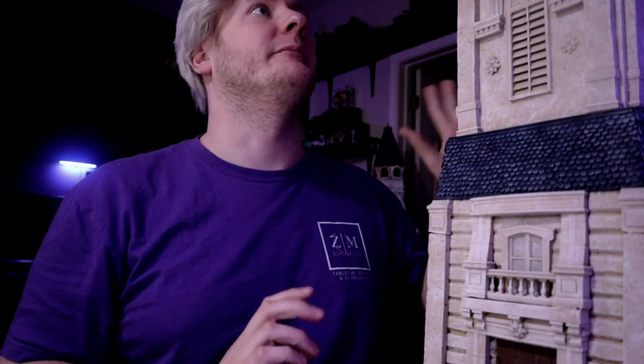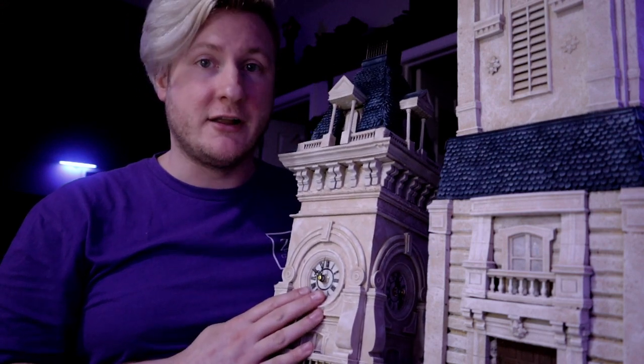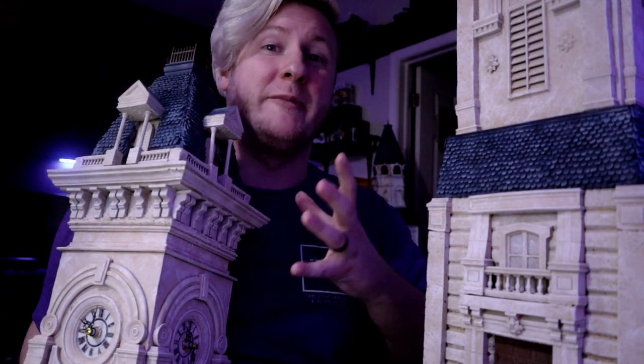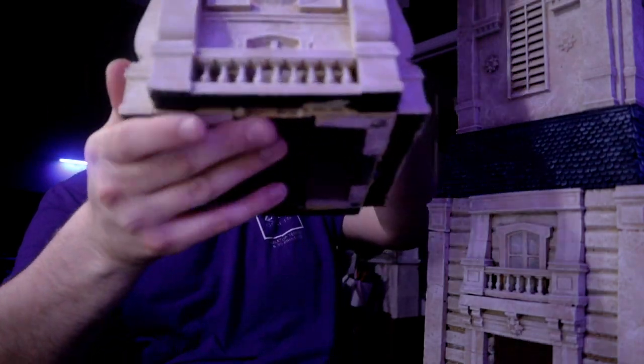Now we're going to break down the build and see it up close in its finished state. Here is the roof piece — on four sides we have working clock faces. This is actually probably the heaviest piece because of all the ornamentation on it. You could sit this by itself on a mantle as a pretty cool clock. The next area is the bell room belfry — it's where the bell is — and of course that has the bell sound.